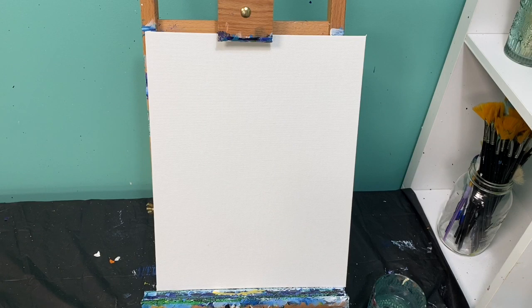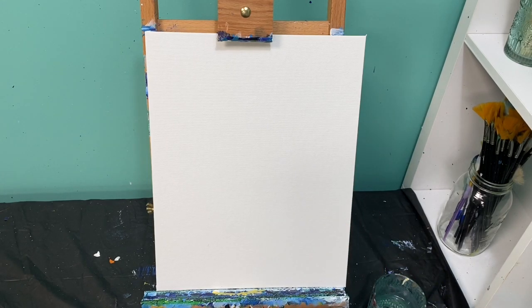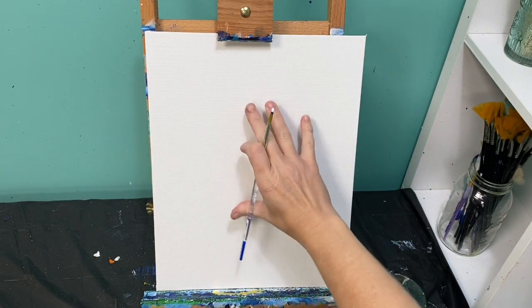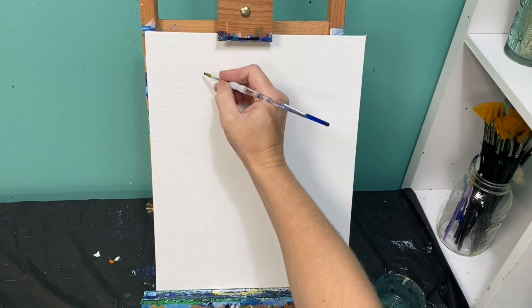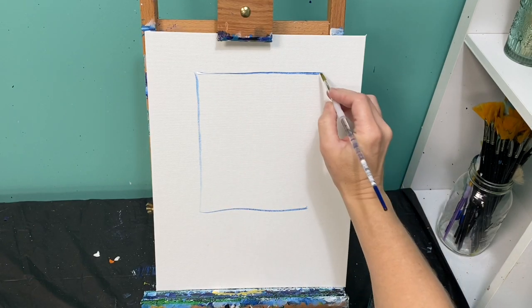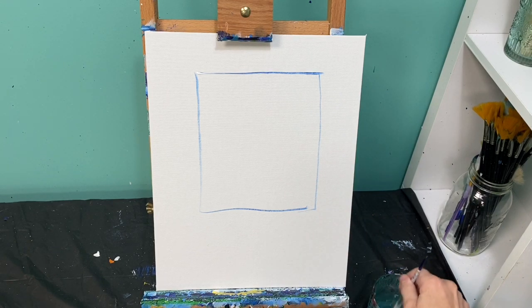Let's get started. First thing we're going to do is outline where our window is going to be so that we don't cover it with background. I'm going to use a little bit of blue paint and some white paint so it's not too dark, and I'm just going to create a rectangle on my canvas. I don't want it in the center because I want to have a big flower box down here, so this rectangle is going to be a little bit high up on my canvas.